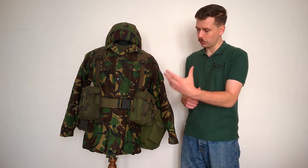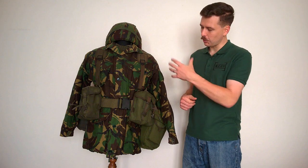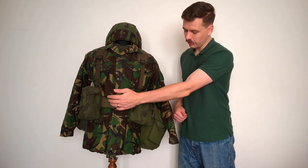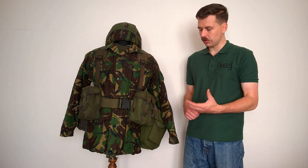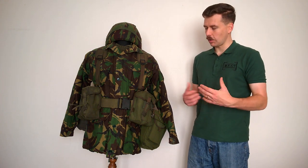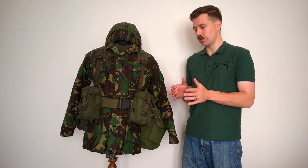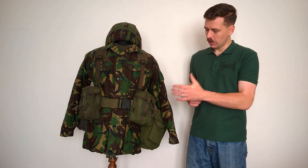We'll look at how this is set up as we move the mannequin around. At the front you can see the suspension system — the suspenders, the braces, the yoke — supporting the ammunition pouches. You have two pockets on each side. These include a divider which was often removed by soldiers later on, and would subsequently be removed from the design, meaning they can only hold two magazines rather than the later three, giving a slightly more limited ammunition carrying capacity.